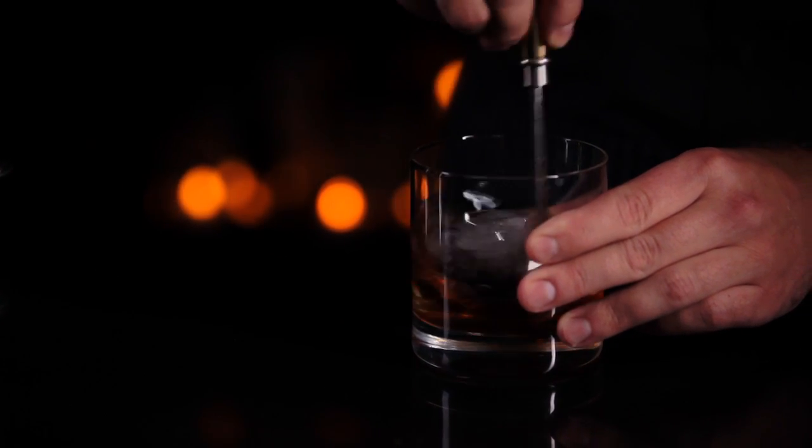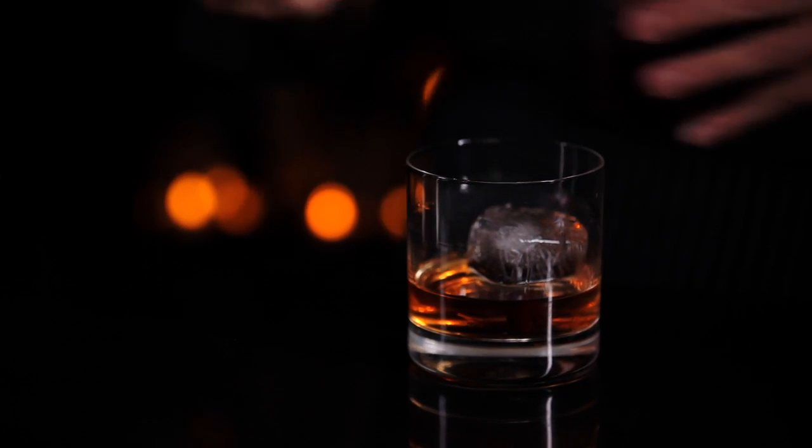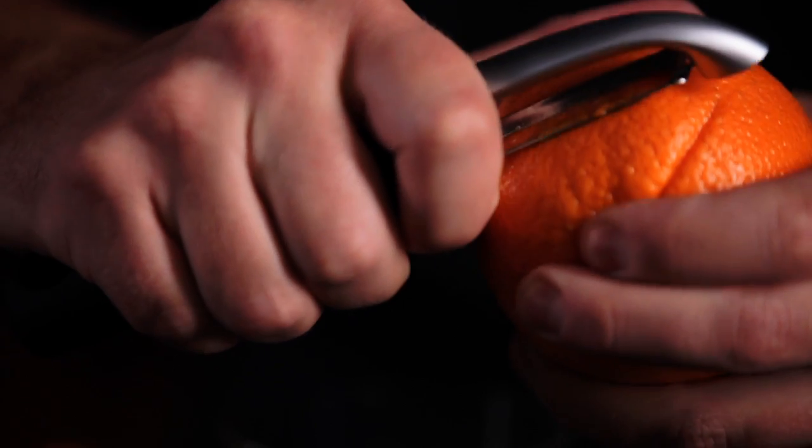Once you've stirred the drink it's time to add your garnishes. First take a brandy cherry and drop it into the glass. Now the secret to a really great old-fashioned is to take a vegetable peeler and an orange.